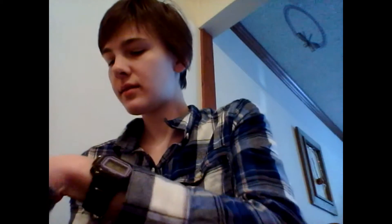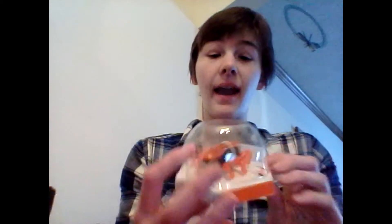Open this bad boy, and this is what he looks like — that is so cool. Next, we have a Hexbug ant.